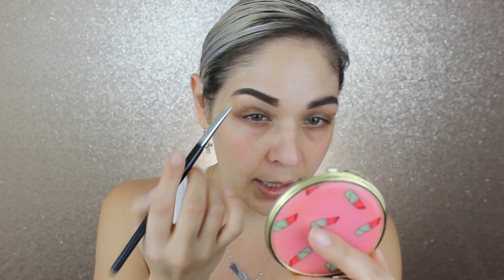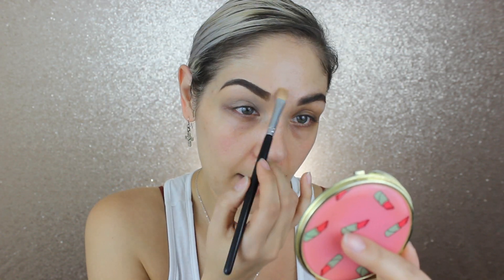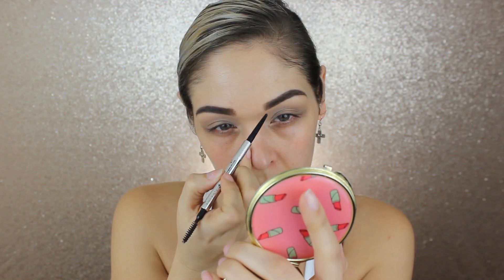I'll still use an eyeshadow primer, but lately shadows look so much better with a little concealer underneath, especially if the eyeshadow primer is clear or translucent and doesn't add coverage. Some good eyeshadow primers cancel out dark circles, but when they're just translucent I feel like I need that extra coverage. I also add a little bit right between my brows.